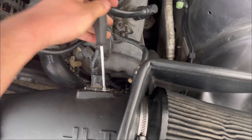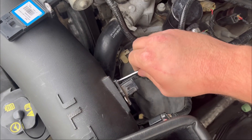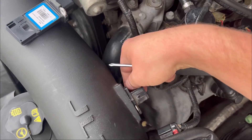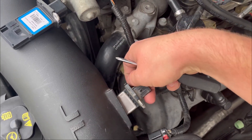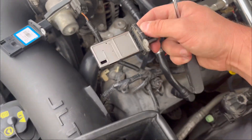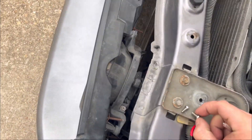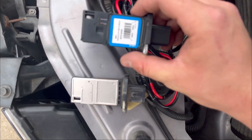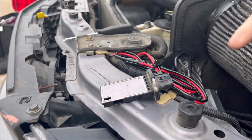Unscrew these really quick — looks like mine wasn't even tightened all the way to begin with, so maybe that was part of the problem, but I'm going to change it anyway because it was cheap and easy. I'm just going to slide this right out. Pay attention — see this gap right here was facing out towards the driver's side of the car. We're going to have to put the second one back in the same way.